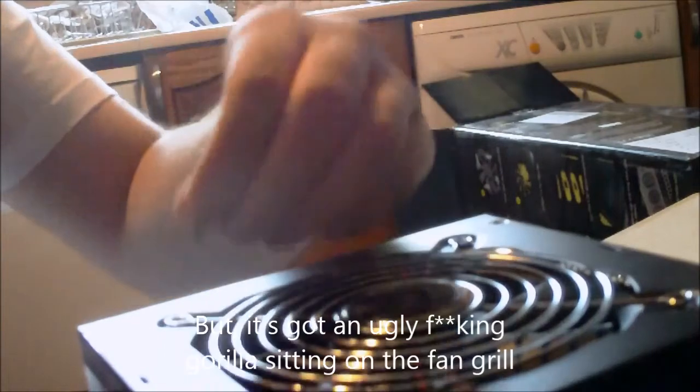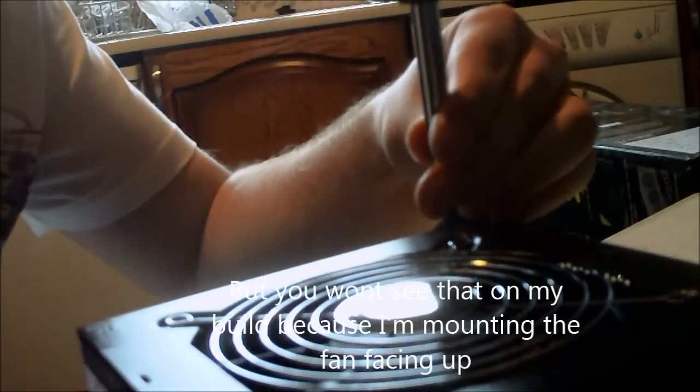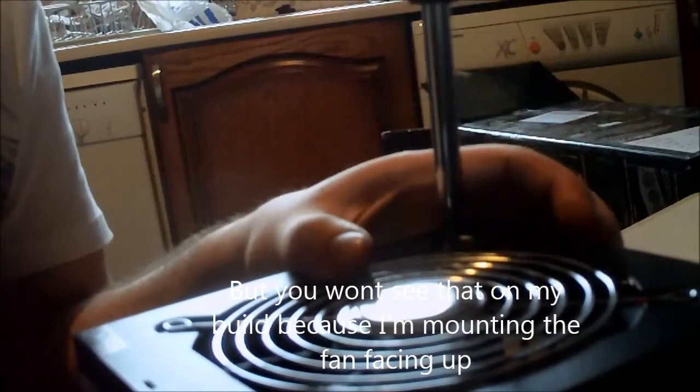But it's got an ugly freaking Gorilla sitting on the fan grill. And there's also one on the other side, but you won't see that in my build because I'm putting the fan up.